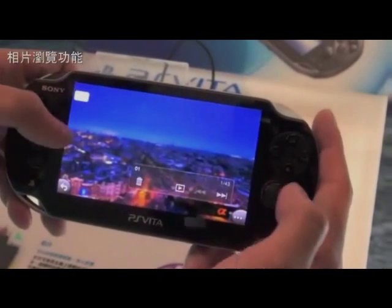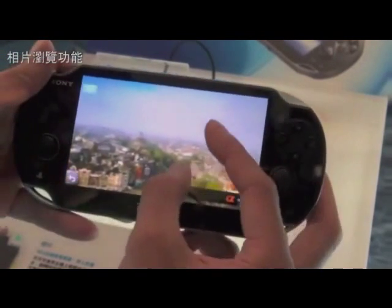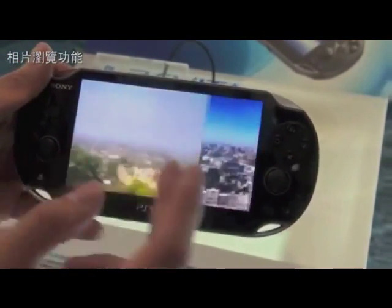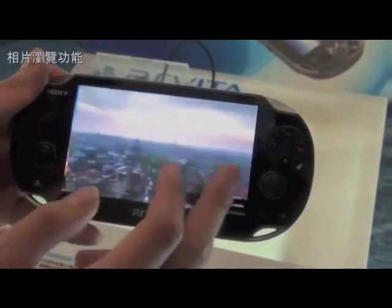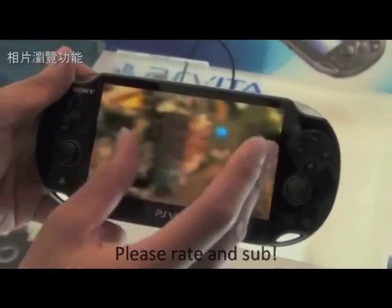It could change at any moment because Sony never released an actual camera spec. When you zoom in, it kind of blurs a little bit, but this is what you expect for a model like this.